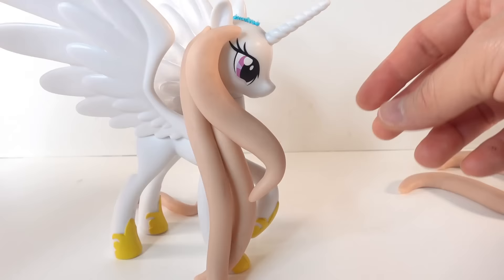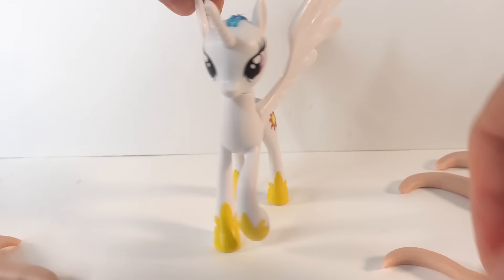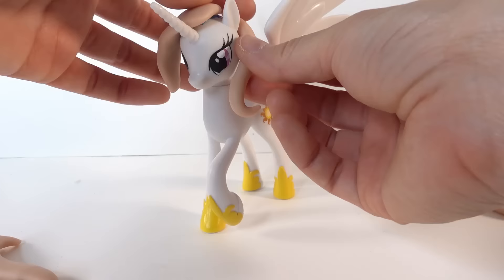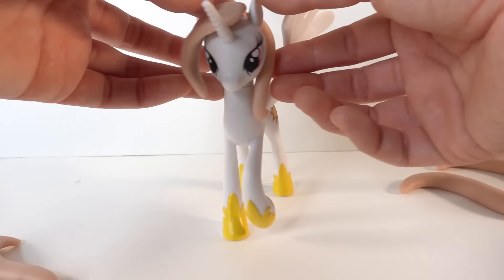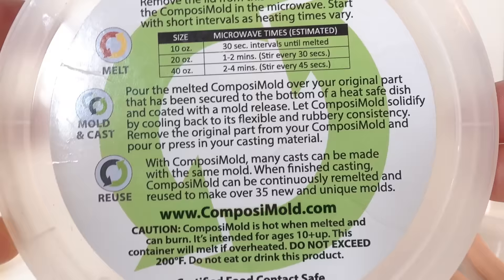For the mane, here are the different pieces I created. I created three long strands on the right side and then one long strand on the left side. The left side would go kind of like this, and here's the front bangs. Not sure if this would actually fit very well but I'm going to give it a try. It's a little tricky because we don't want to press it too hard right now since we're not putting it onto the pony yet. Let's go ahead and make our mold.